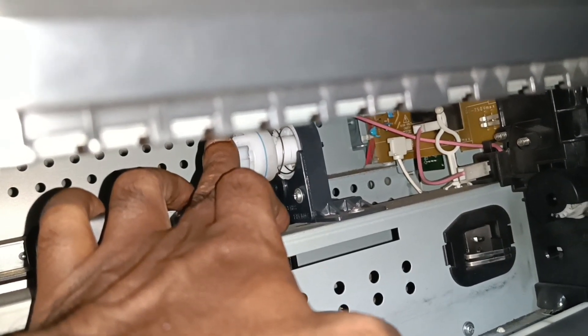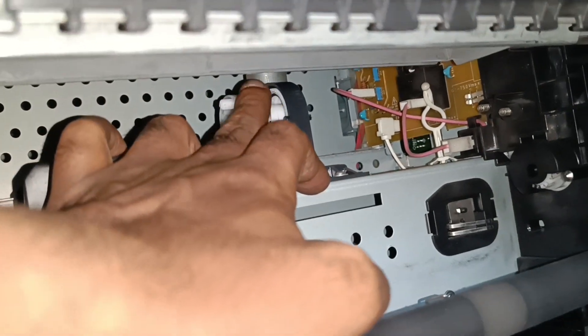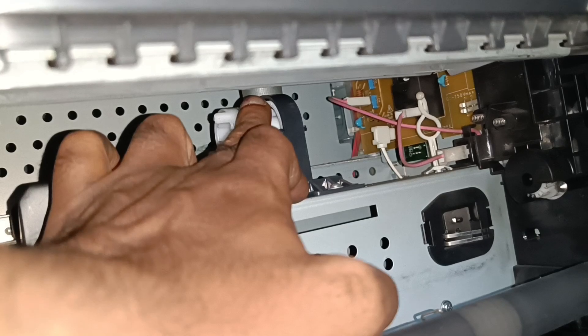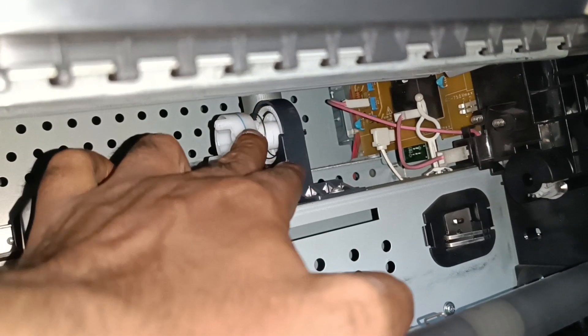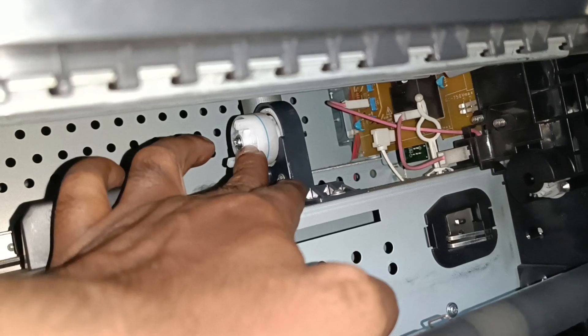Also make sure your motor is working properly. You can see the metallic area where the motor is. If this motor is not working, the toner is not properly agitated. This is the second case to check.